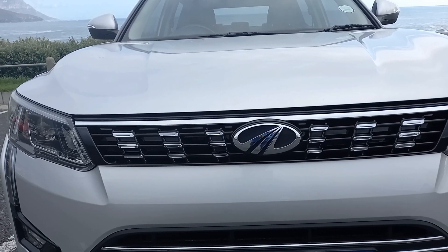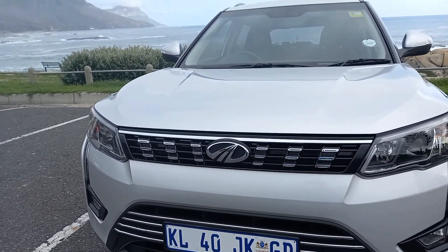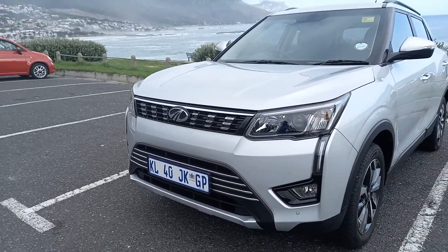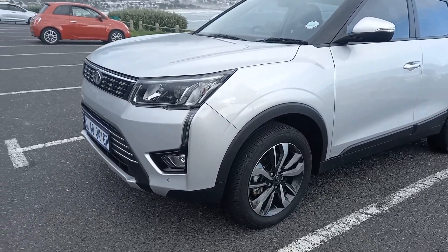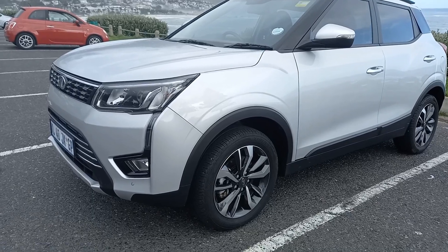So what exactly are we driving? Mahindra. It's the latest facelifted version of the Mahindra XUV300 — their mid-sized crossover SUV in the range. Typical body styling of a crossover SUV.